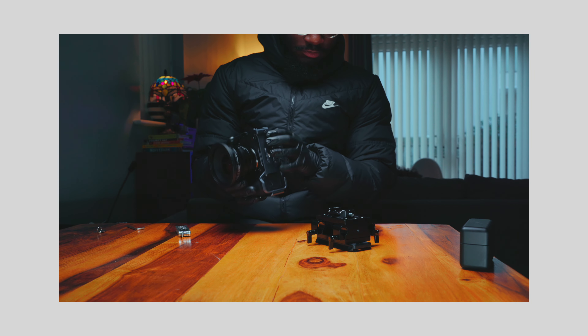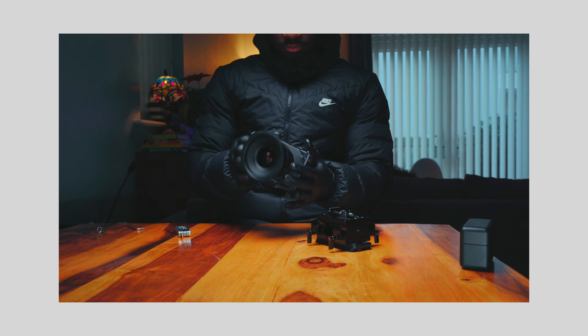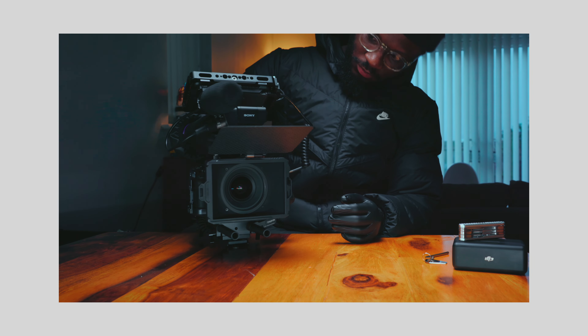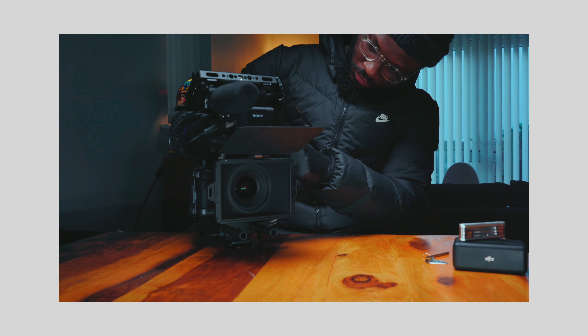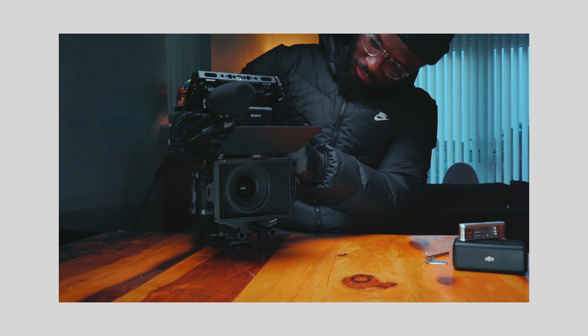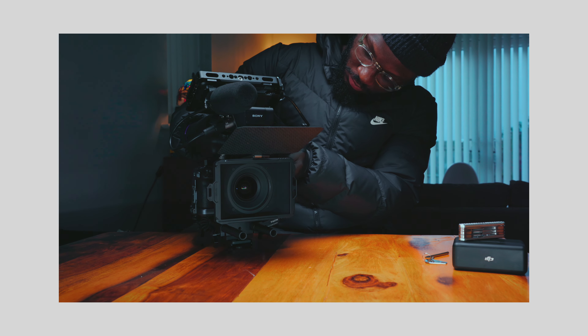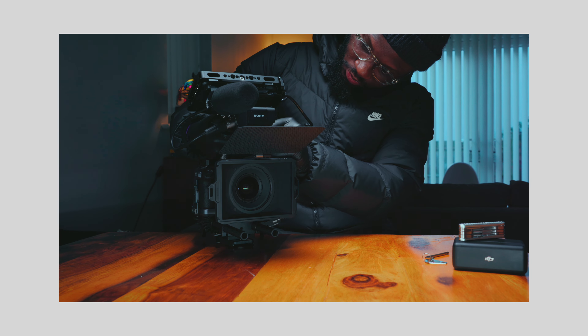With every rig that I've ever made, I always make sure that it's solving a particular issue. Over the past couple of months, I've had a few drawbacks and I've decided to make this rig to rectify those issues I had on set.